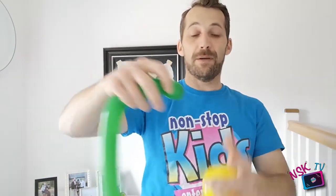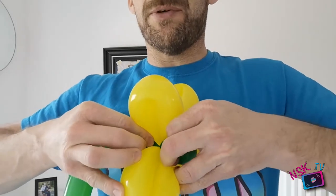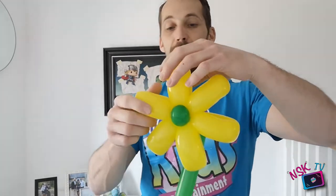What we're going to do is put a little twist in there - just two fingers - and you've got a little green ball. That section where we found the beginning and the end of the balloon, we're going to push that through, and I'm going to put that twist into the gap. Just pushing it and it pops straight in. There we go - there's your flower!